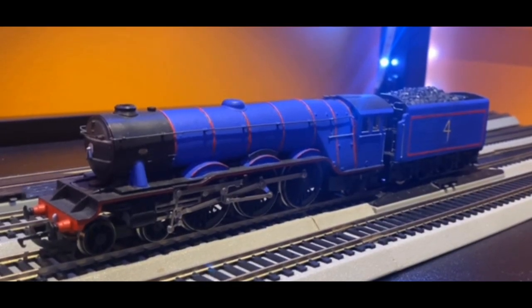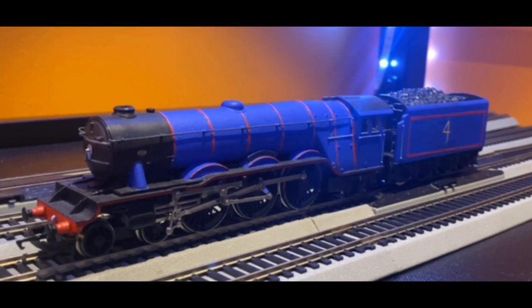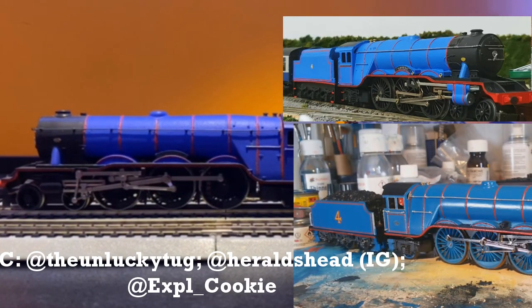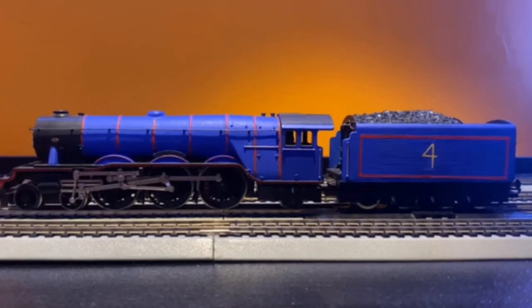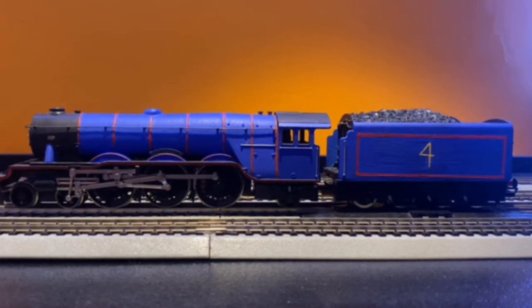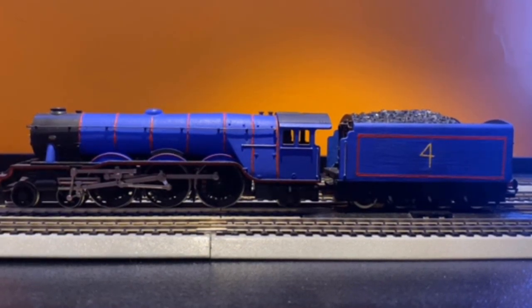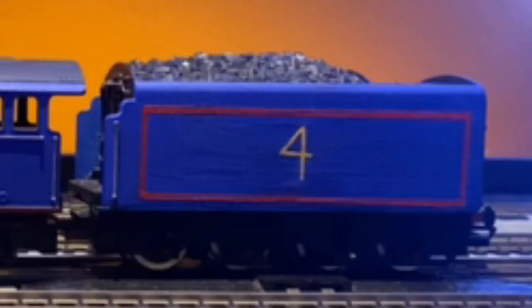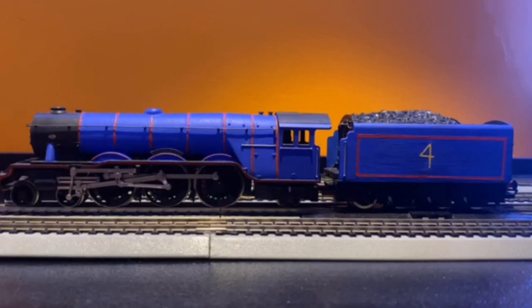Gordon! Gordon is an old Hornby A1 with no mods to the body. I usually see people use a Fowler tender, an LMS tender, or even a Group Standard tender for Gordon. But I wanted to use a Corridor tender, as it's a tender drive engine and it wouldn't work without one — and it would be easier and cheaper. The lighting is a little crooked on the tender, but I'm pretty proud of him. I really like how the finish on the body turned out. One of my favorites, to be honest.